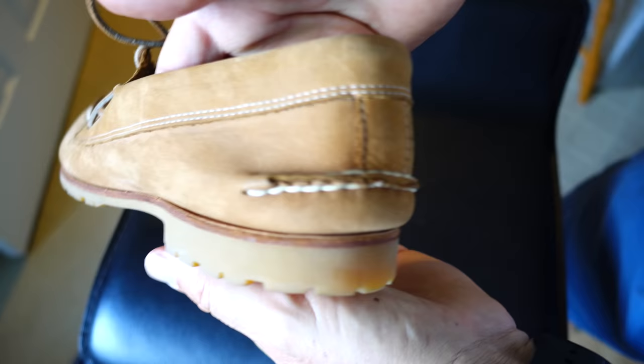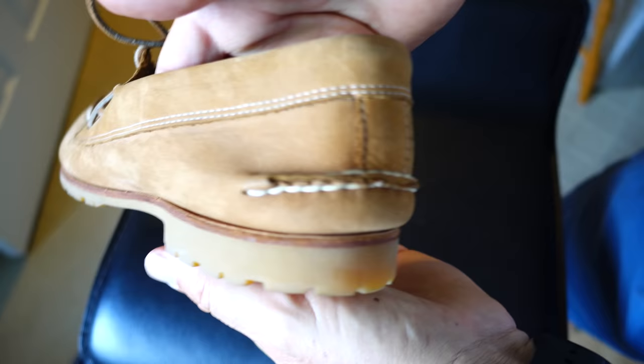And of course still in very good condition — very serviceable, very usable. So if you find these on eBay or something like that where somebody hardly ever wore them, or they're still new in the box, grab them.